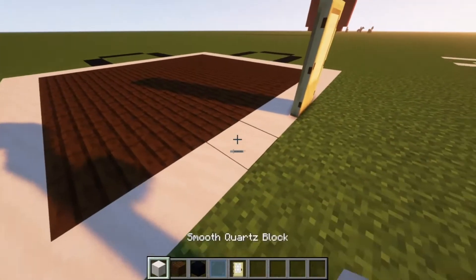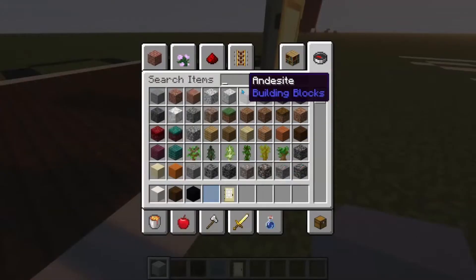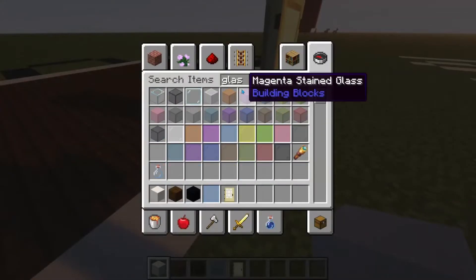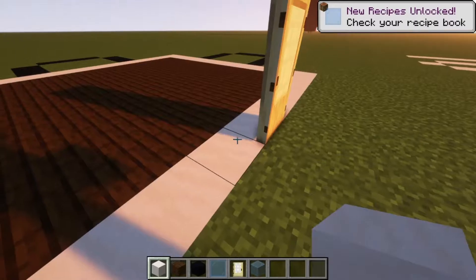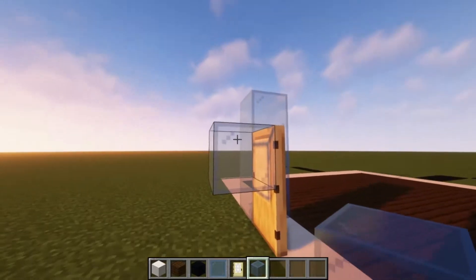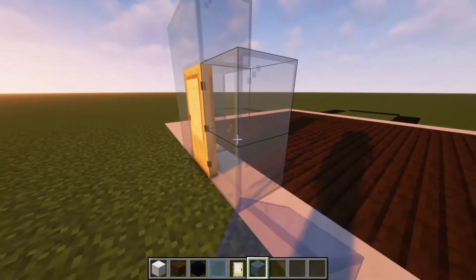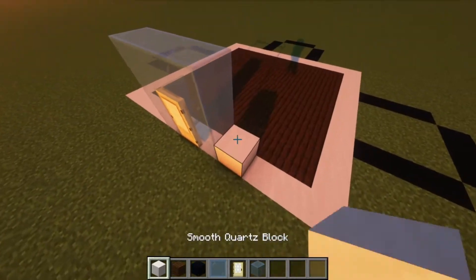Now that we're done with the floor, we're going to want to build up five blocks. But before that, we're actually going to need to grab more glass — light blue glass if you want, it doesn't really matter. I'm just going to build this up, making it circle around the door like that. You're going to want to build this up five blocks.